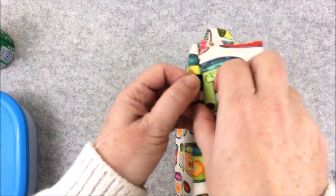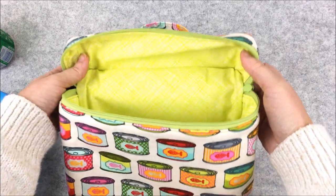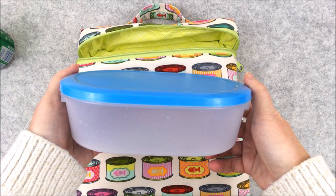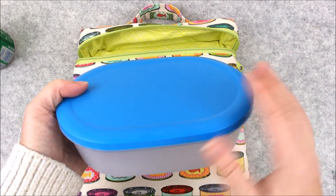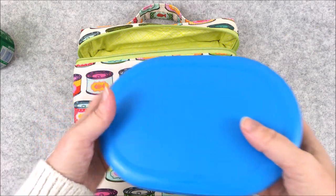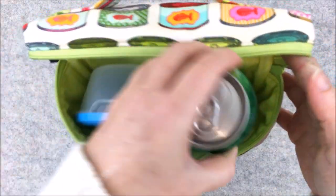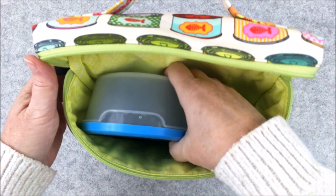I designed this bag to hold the 30 ounce Jumka food container from Ikea. I'll put a link in the description box below. This is the 30 ounce size and they come in a pack of three. There is a larger size but this is the smaller size — 30 ounce or 0.9 of a litre. You can fit this in either vertically with a water bottle or a can of soda next to it, or you can place it horizontally.